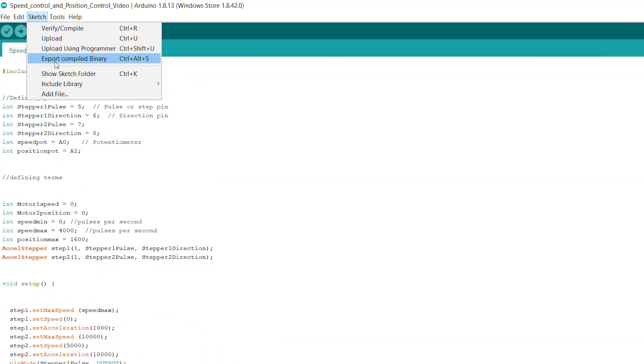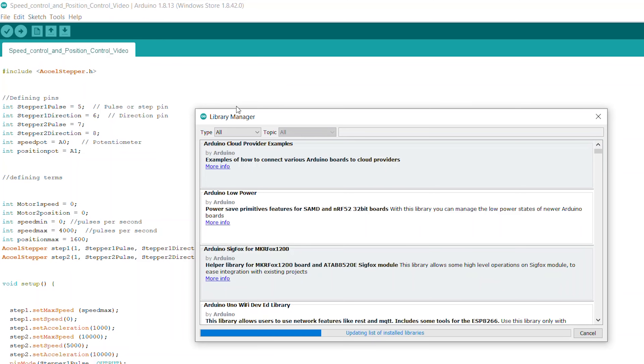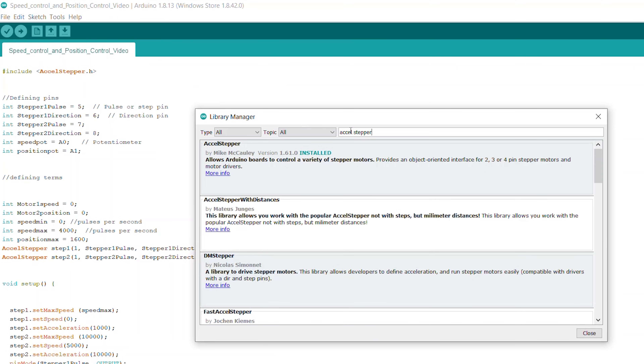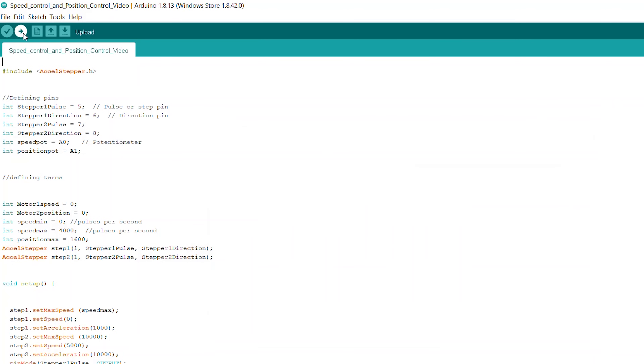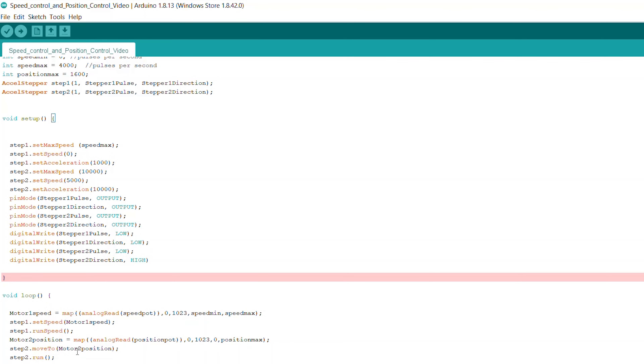So we're going to go up here to Sketch, Include Library, Manage Libraries. Then up here at the top we'll do a search for AccelStepper. Here it is. Mine is already installed, but you would just select a version you want and click install. Once you've done that, you can load this to your Arduino by simply hitting upload. Now there's one more thing to think about: if there's a problem with your sketch, you can hit verify and it'll tell you there's a problem. It usually means that something right before the highlighted line is the problem. In this case, the semicolon is missing. Each line has to end with a semicolon.